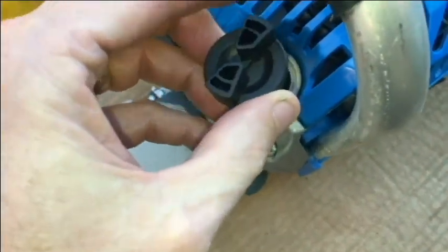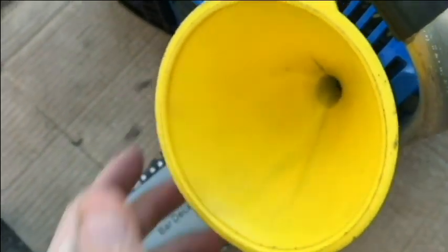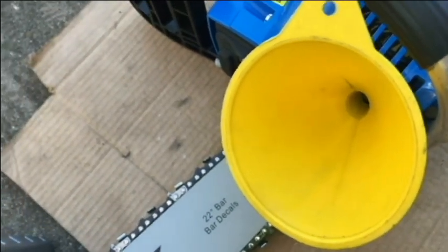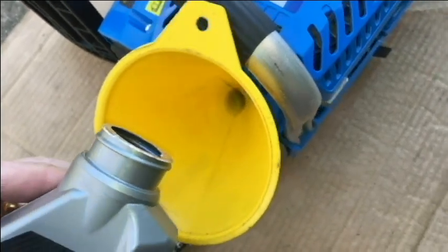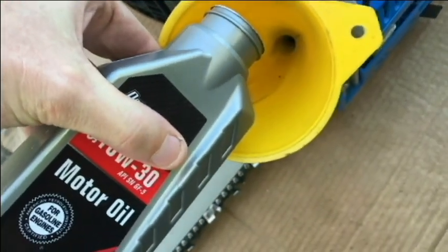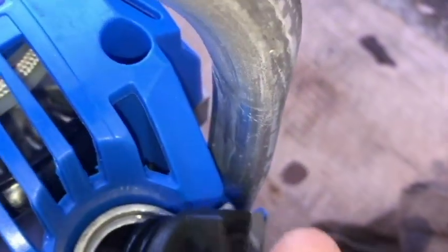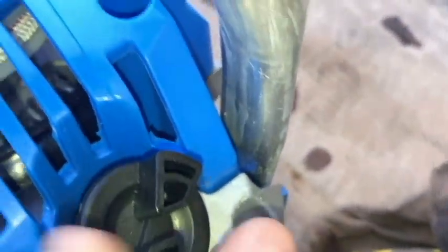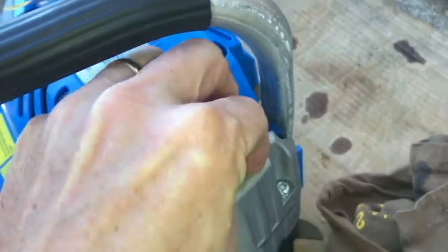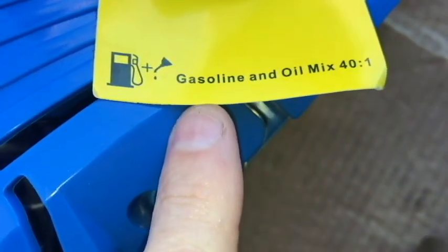Adding chain oil now — just took the lid off, going to fill that up and leave about five millimeters between the bottom of the cap and the top of the reservoir. Here we are with the oil in, and I should have about five millimeters between the bottom and the oil level. Time to add the gas — again, this is gasoline and oil mix, 40 to 1.